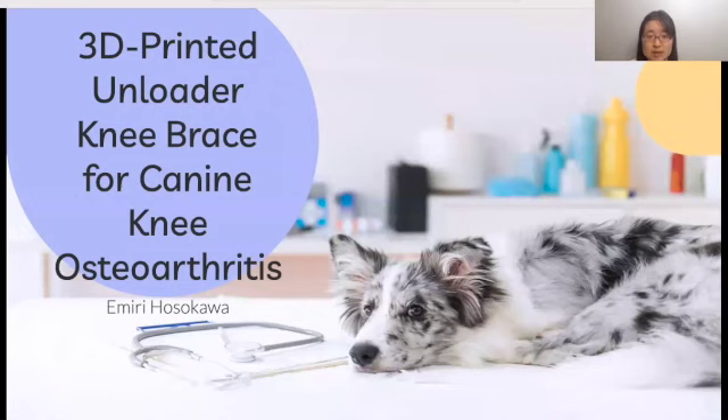Hello, my name is Emily Hasekawa, and today I am here to talk about my project on designing a 3D-printed unloader knee brace for canine knee osteoarthritis.